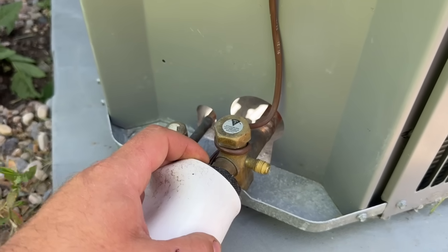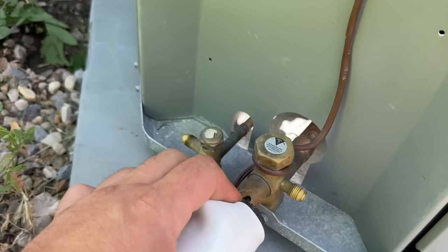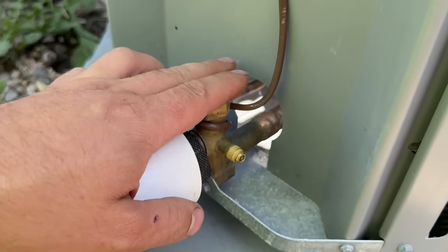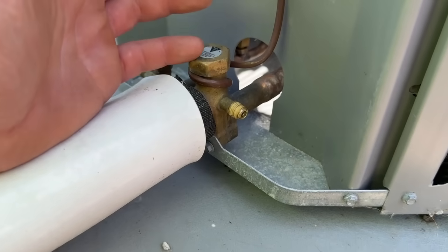Before we get into recharging the system, I want to show you some really simple things to check. It's quite possible that your system isn't low on refrigerant but you just have other things to address. If your system is low on refrigerant, this larger line — three-quarter to one-and-an-eighth inch depending on your system size — will start to develop frost on it. That's a good sign you're low on refrigerant.